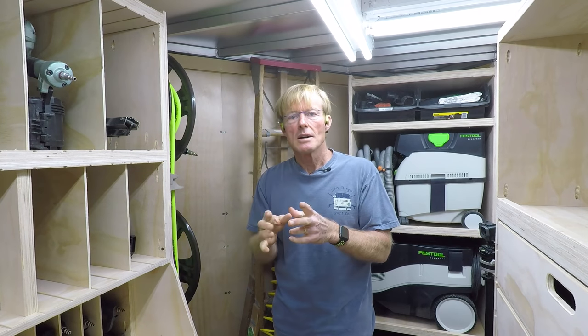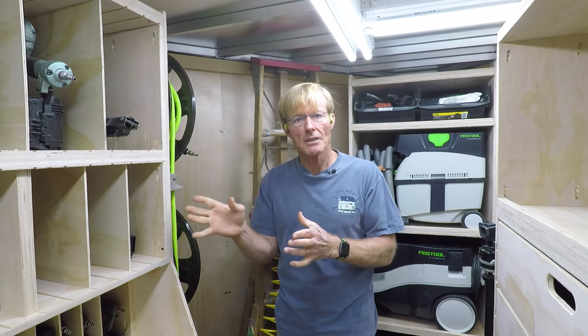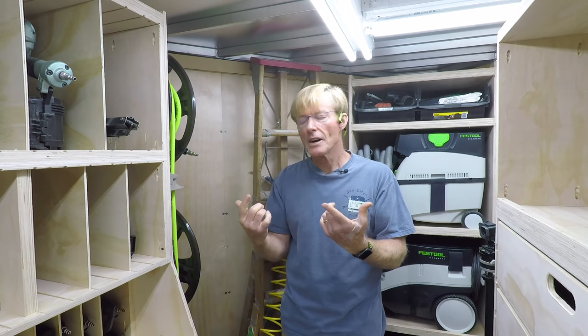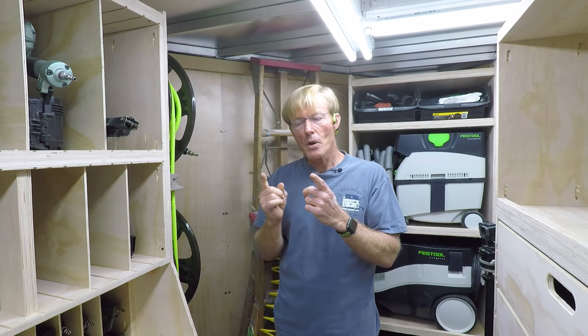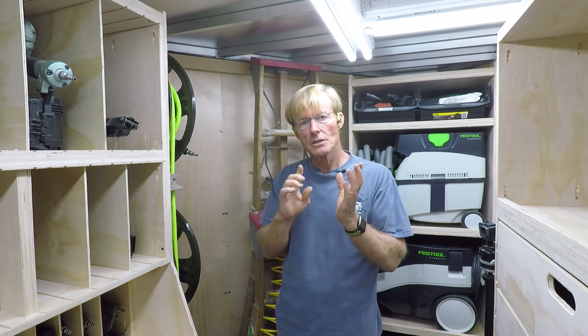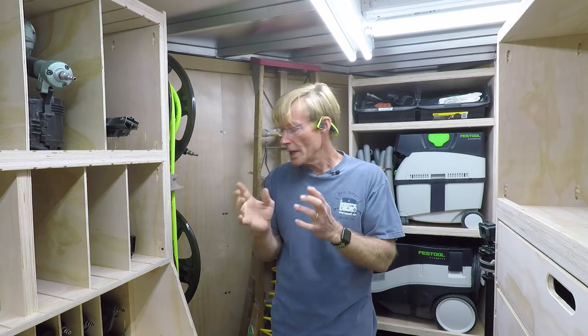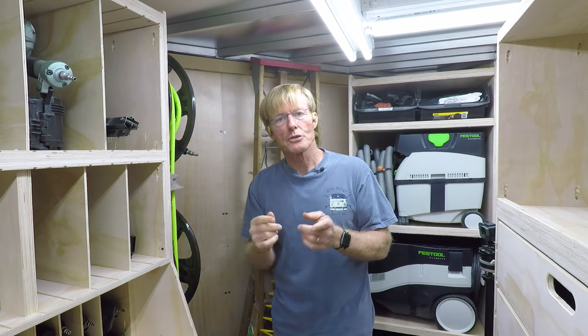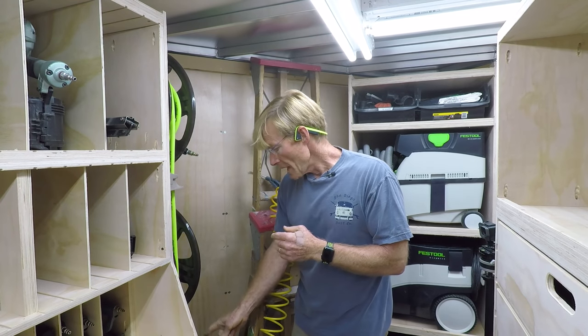When I'm not plugged into a GFI on the job, I'll plug that GFI pigtail in and then into whatever the power source is. That gives me the ability to avoid running GFI to GFI, which I've run into about 25% of the time — garage plugs are usually GFI. Running GFI to GFI can cause a little bit of a problem, so this way I have the ability to do either or.